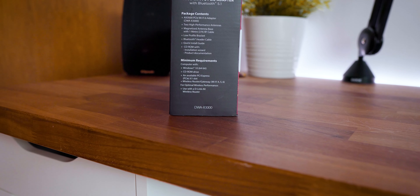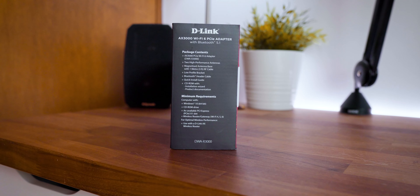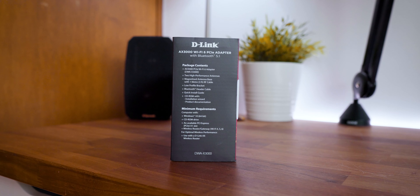Nonetheless, you also have support for Bluetooth 5.1 for increased range and performance, and support for the latest WPA3 wireless encryption protocol.